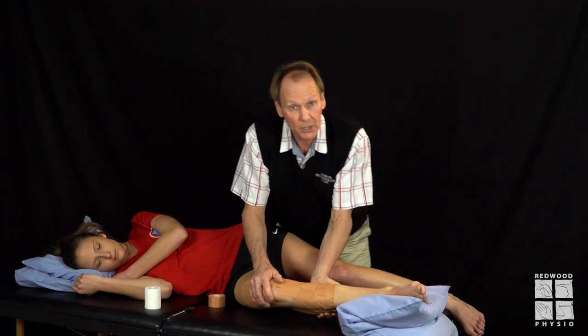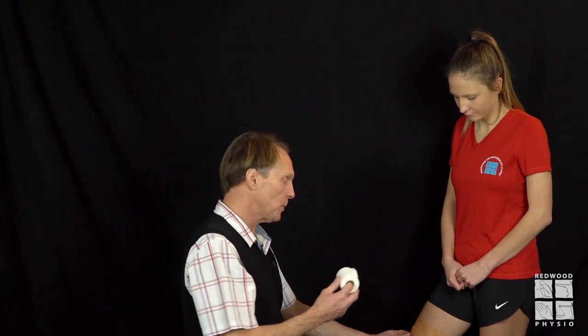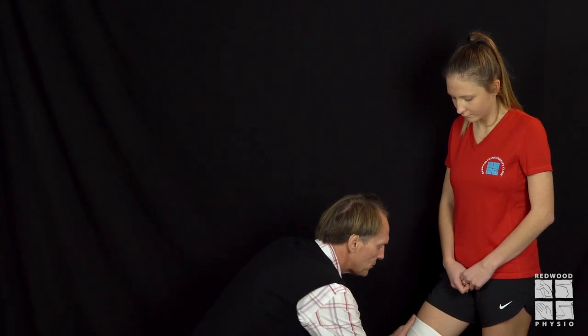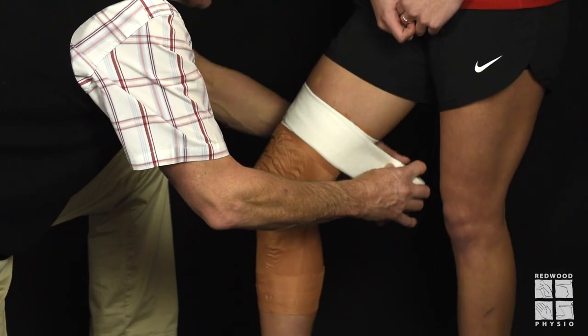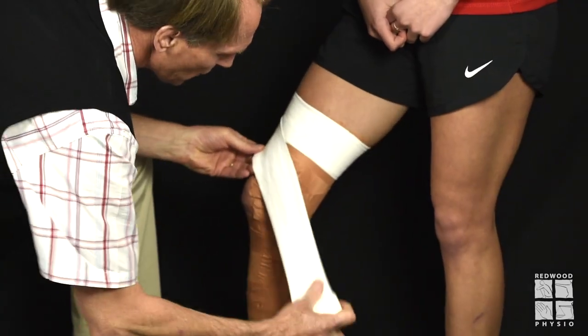Now the patient stands up — Christie will stand up — and we apply the EAB. Full circle around the front of the thigh at the top, keep that down, then coming down over the medial ligament, anchoring the tape, once again fully around.